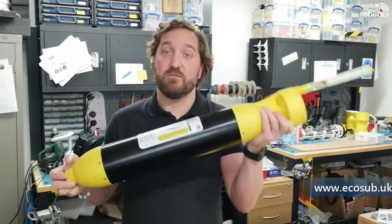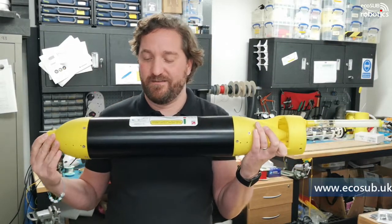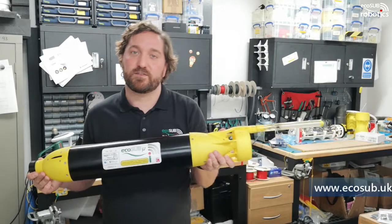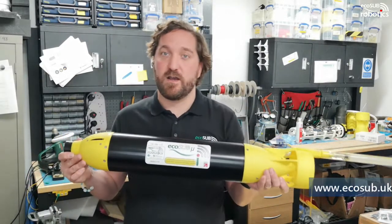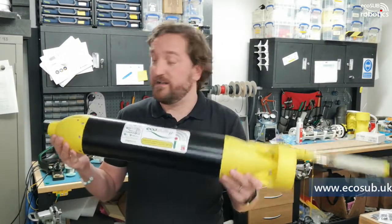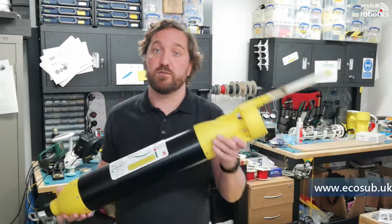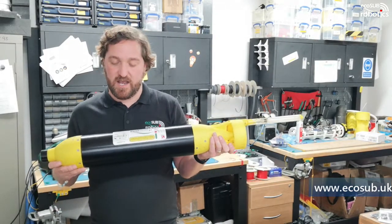It's a neat little package, ideal for multiple system deployment — don't think one vehicle, think ten vehicles. Think rapid environmental assessment, think going out to find a particular target, sticking lots of vehicles out there at the same time and doing that work very, very quickly. Great little system, very low cost — nowhere near the type of values you'd talk about for normal traditional AUV technologies. It's totally unique.